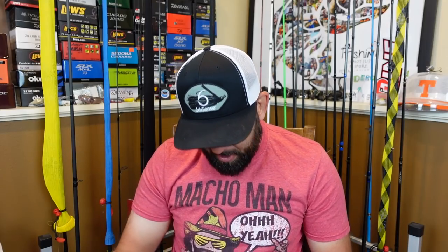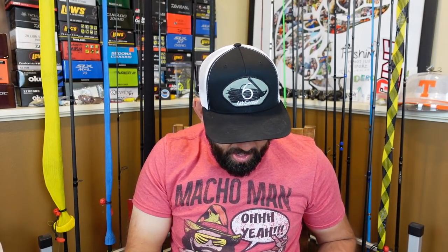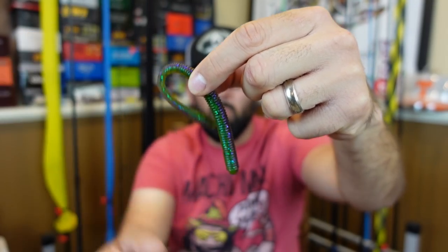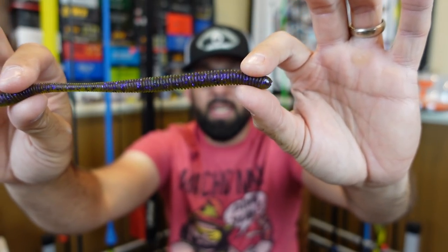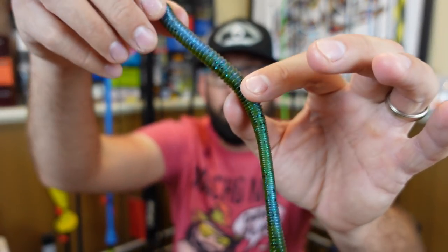Moving over to soft plastics — I grabbed some of the Divine Shaky Worm in 6.3 inches, 10 per pack. This color is called Grass Candy. These are a little longer and I was honestly thinking of Neko rigging them — put your O-ring here and a weight in the bottom, hopefully it floats up and wiggles. That could be a good Neko bait. I've also been going through phases — I was really confident with the shaky head a few years back, then moved to Neko rig, and maybe I just need to throw these on a shaky head and try them.